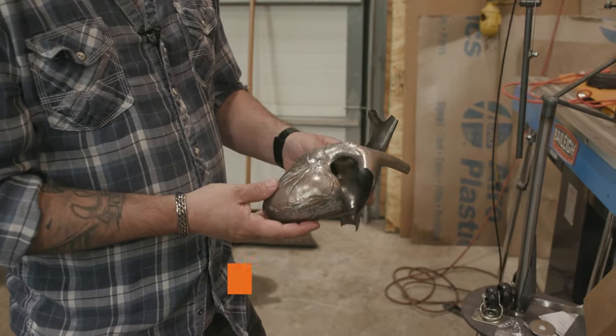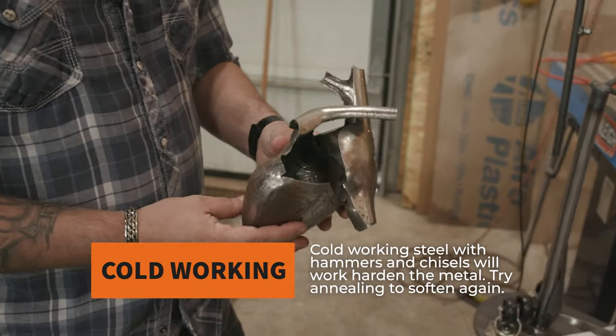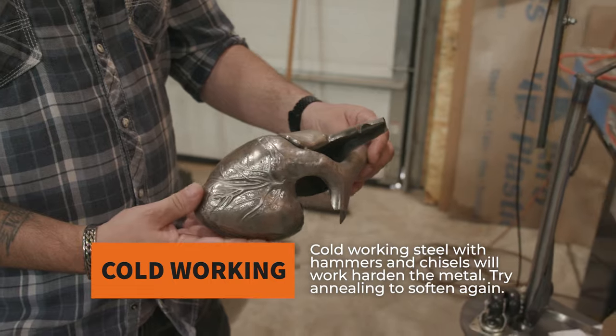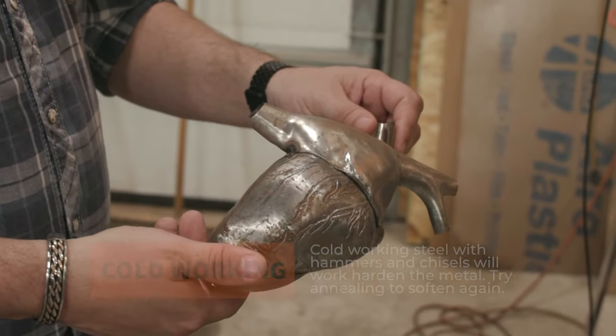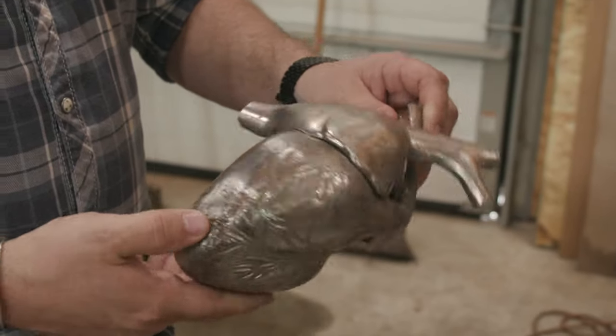Is that aluminum? No, that's steel. That's what's called metal chasing — I do that just with hammers and chisels. Really? You got all this fine detail in there with just chisels? Yep, and a hammer. That is crazy.